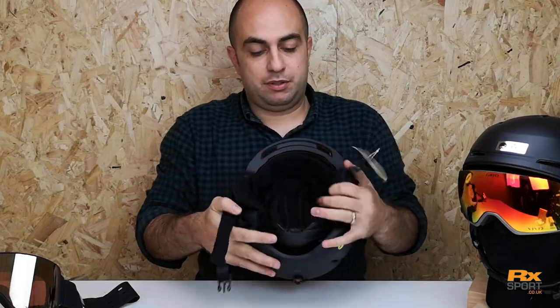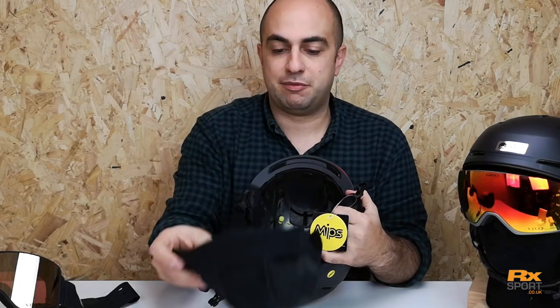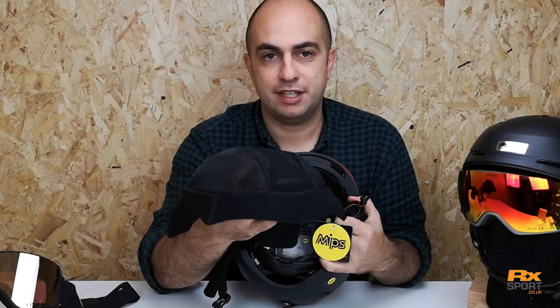The liner on the Gyro Neo is also removable so you can stick it in the wash, keep it nice and clean and fresh — because everyone knows they can get a bit funky after a long week.